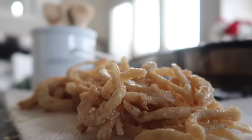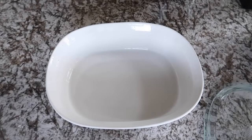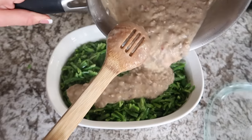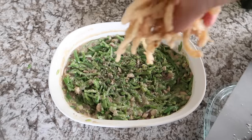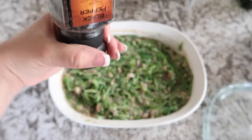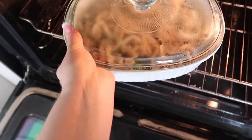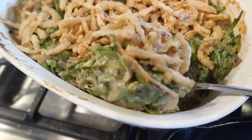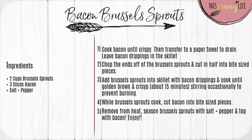Once everything is done, combine your green bean casserole in a baking dish. Add the warmed green beans, mix in the mushroom sauce mixture, then top it all with your homemade fried onions. Season with salt and pepper to taste and bake in your 400-degree oven for about 15 minutes. Keep an eye on it — cover if needed — to ensure it turns golden brown without burning.